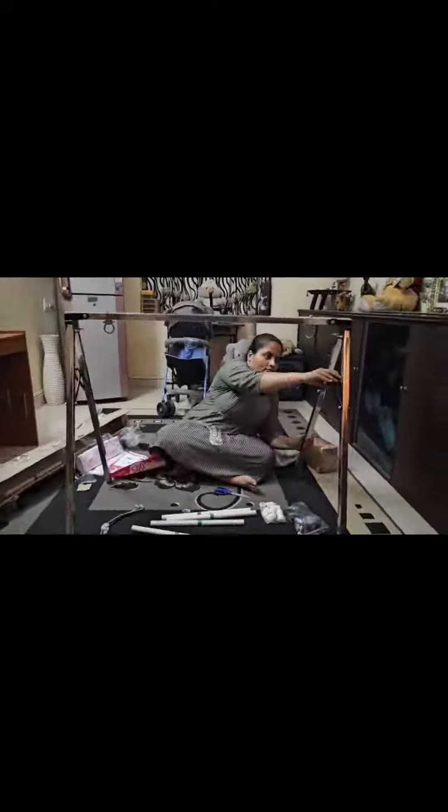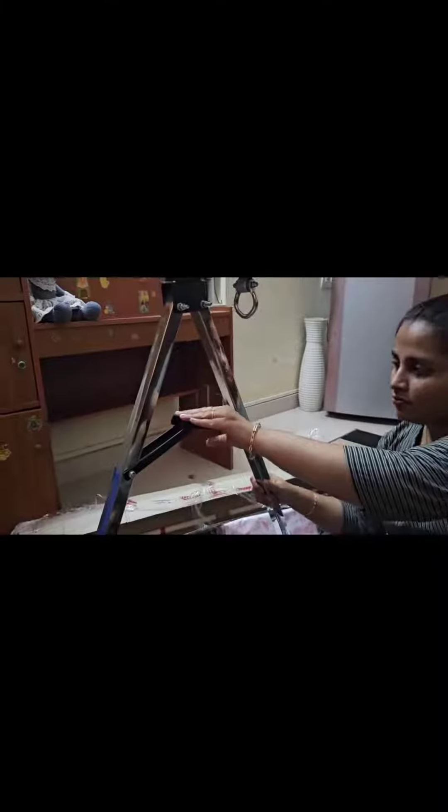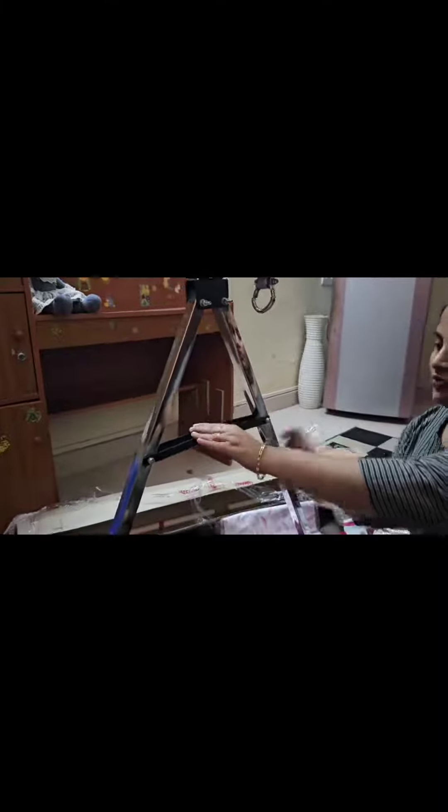All India free delivery, worldwide shipping is available. The weight capacity of this cradle is 20kg.